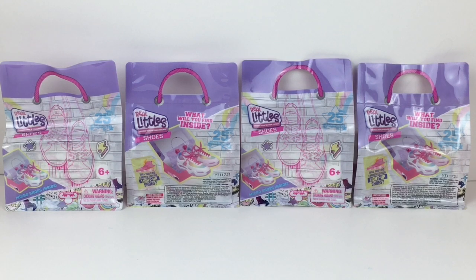Hi everyone and welcome to the Mini Toy Love channel! Today I'm going to be opening some of the new Real Littles blind bags from the shoes and sneaker series. I have four different ones to open — it looks like there are 25 different sneakers to collect — and I want to thank Moose Toys for sending me these to review.